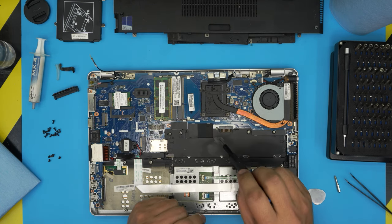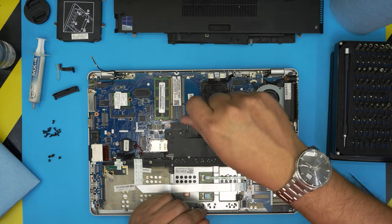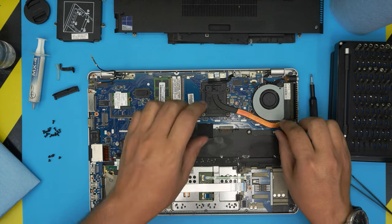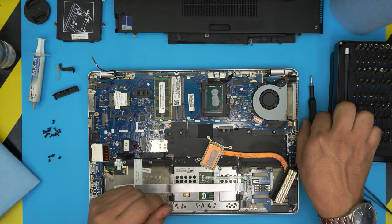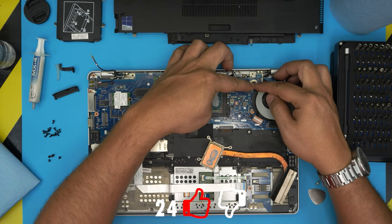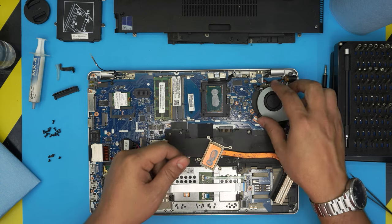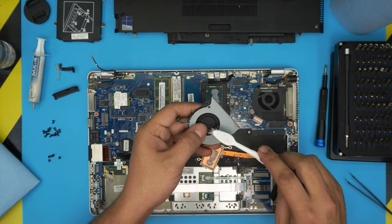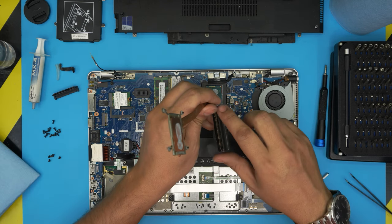To remove the heat sink, loosen the screws with a Phillips number zero — they have C-locks. Remove the screw by the fan as well; it removes from the top case. Lift up the heat sink. Then lift the fan — remove its connector by placing your fingers behind the jack, pinching it, and pulling backward. Don't yank on the cable. Take the fan out and clean it with a toothbrush and compressed air. Clean the heat sink thoroughly too.